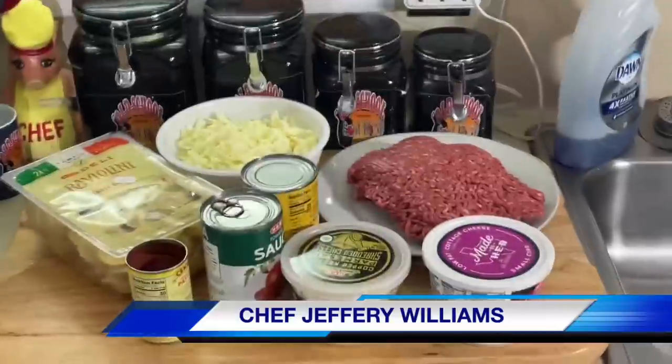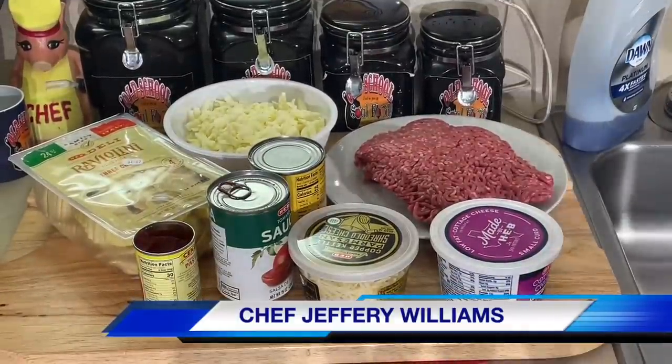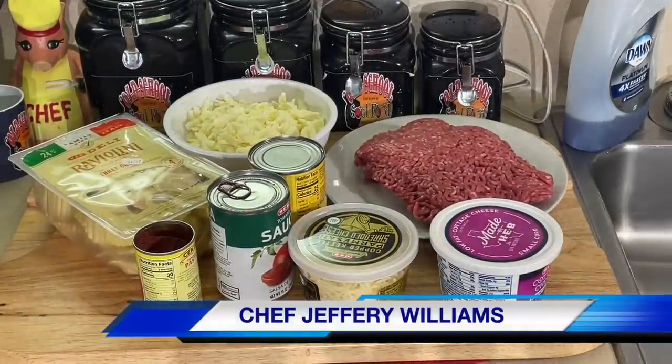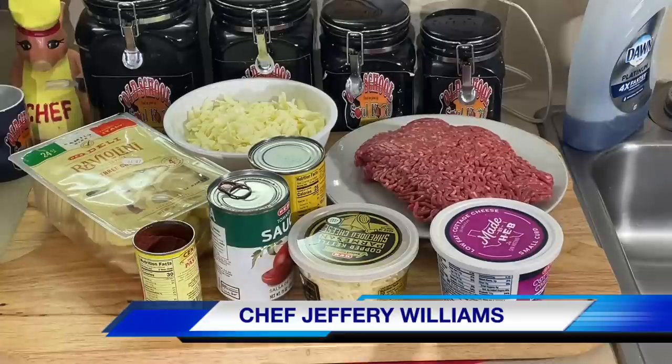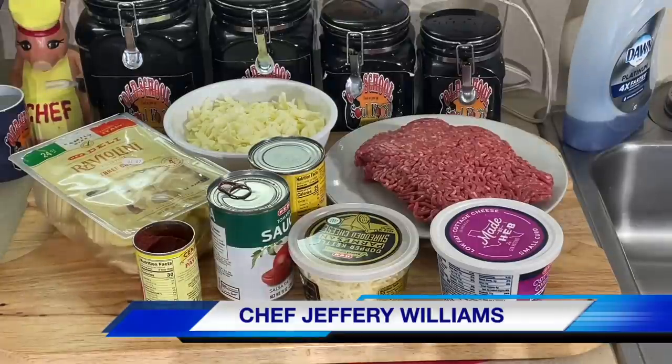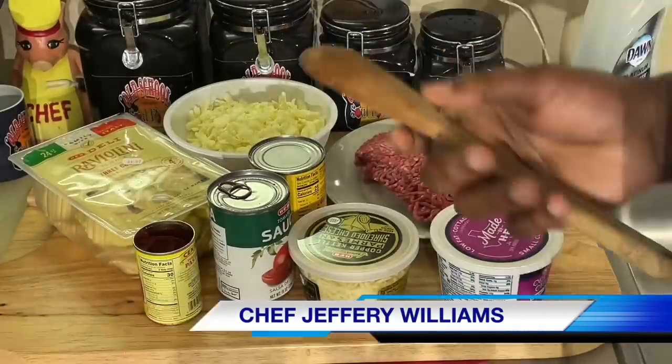Hello, my Old School Soul Food family. Chef Jeffery back with another video. I'm doing something I never did before, but I got an idea. I was in Costco a few weeks ago, walking through, just seeing what they have and what new stuff they got. Costco has some nice things — unique things they don't have anywhere else.